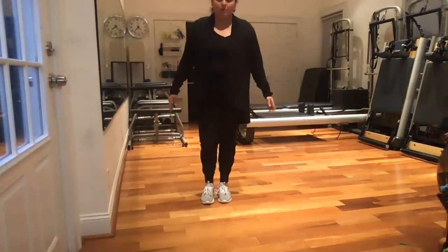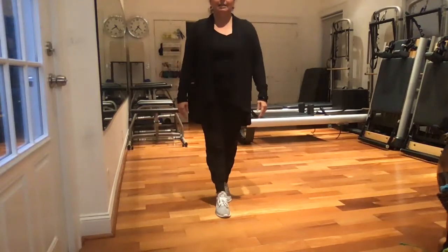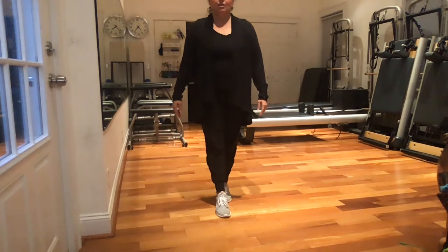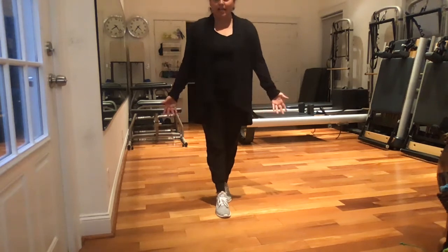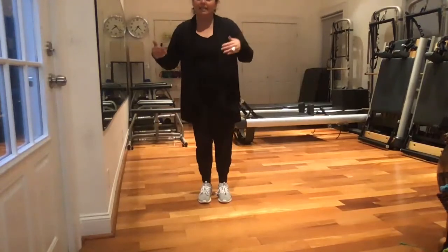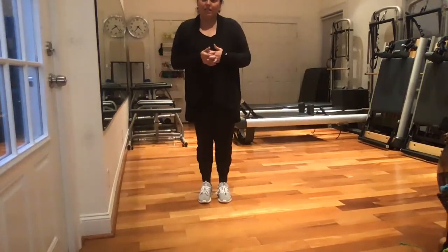And then finally, one more balance test is heel to toe, standing up tall, eyes open, eyes closed. So you want to find something that's challenging for the person, so that when we're testing before and we're testing after, you'll be able to see the results.